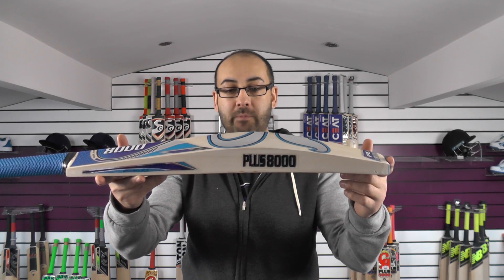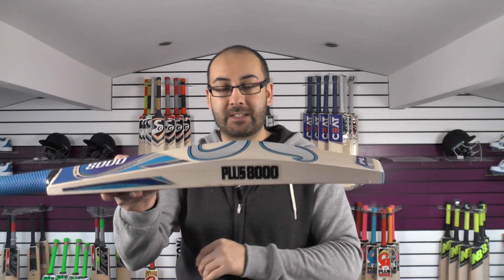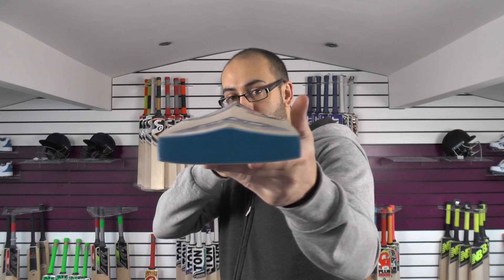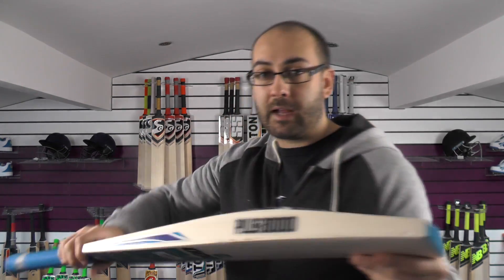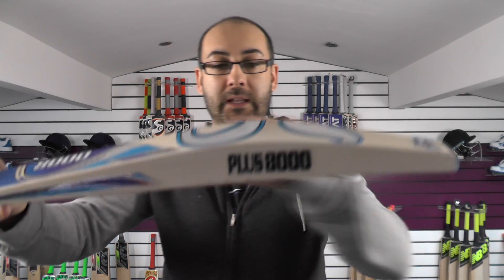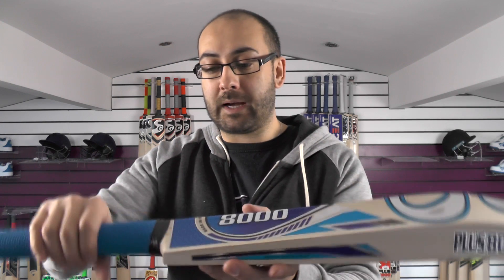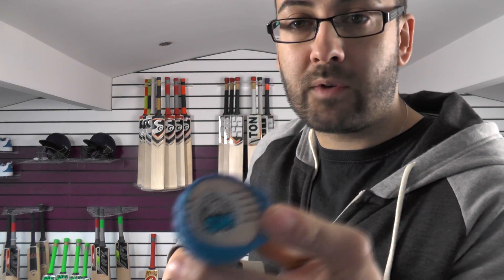This bat is weighing 2lb 9.2oz. You've got a 41mm edge and a 64mm spine. If you look down that spine, there's very little wood taken out, if any. So you're getting a pretty full shape for the CA — the standard mid-middle position with the spine into the toe, up into the handle. A slight semi-oval at the bottom, tapering to a round at the top. You've got the five cork inserts.